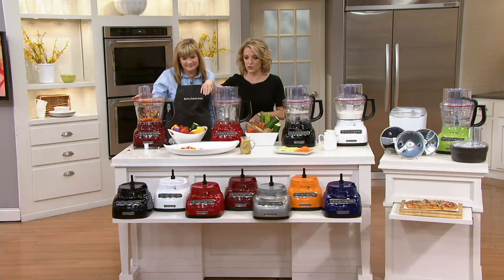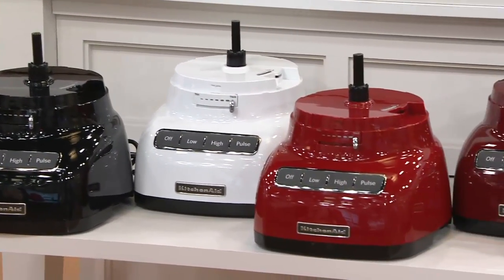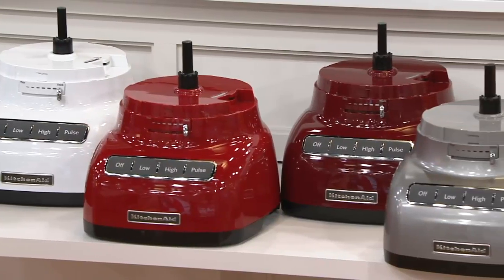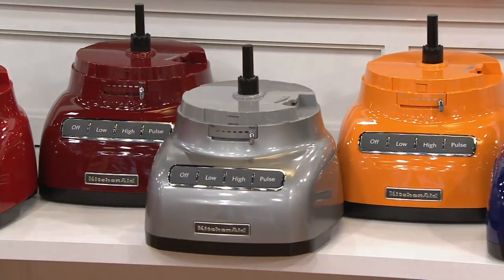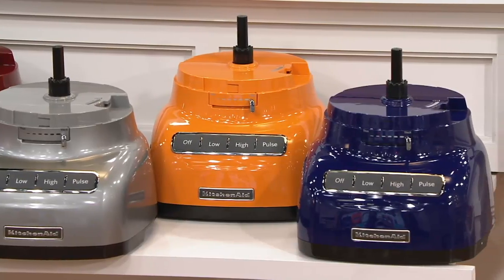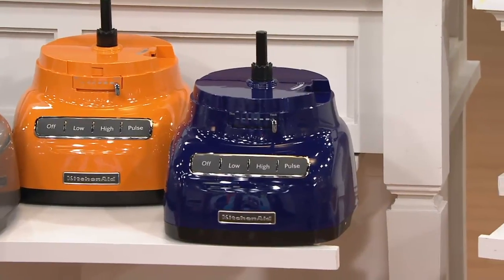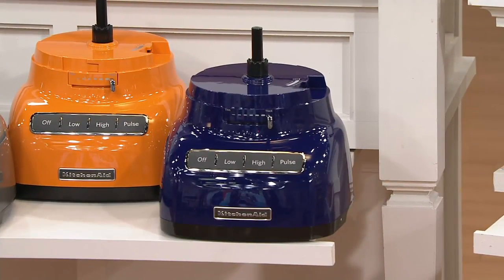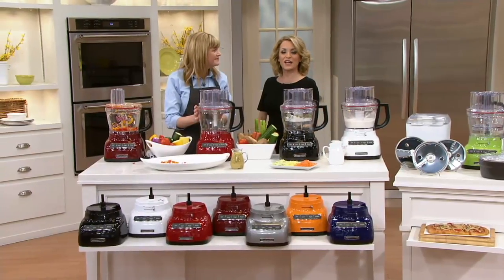Let's go through the colors again. We have black, white, gorgeous red, gloss cinnamon in that deeper color, and contour silver — which is super popular, with only a few dozen remaining. Then we have the QVC exclusives: tangerine, cobalt blue, and green apple. Very springy — I love it, just in time for spring.